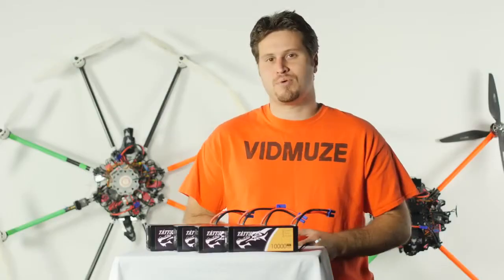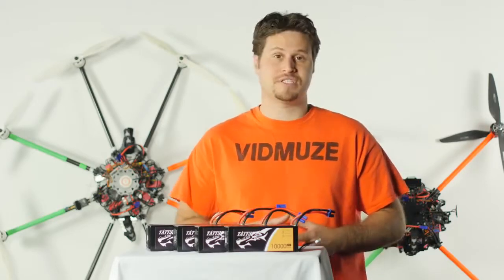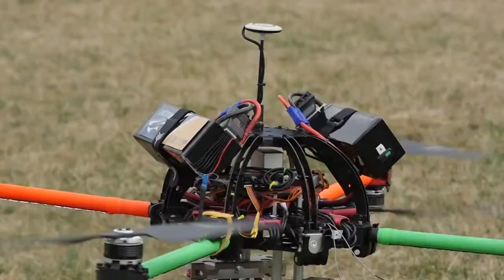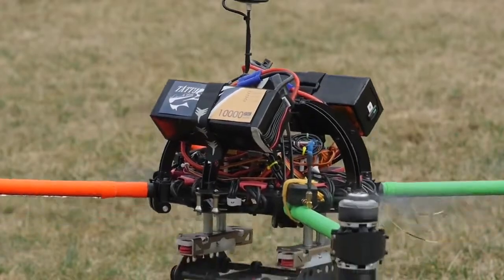Tattoo is a sister brand of Jens Ace, and they are owned by a Chinese battery manufacturer that has been operating for over 16 years. Tattoo batteries have been designed to be used with multi-rotors, and they've gained a reputation over the years of being extremely reliable in the UAV industry.